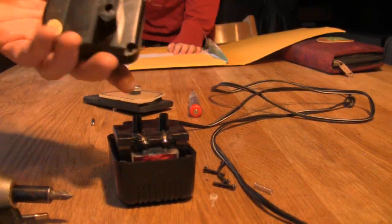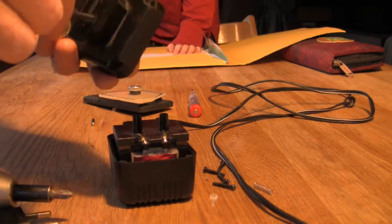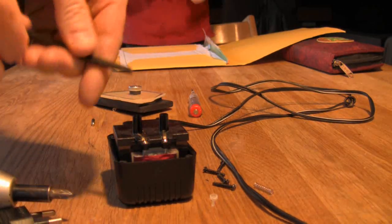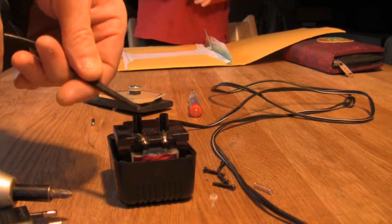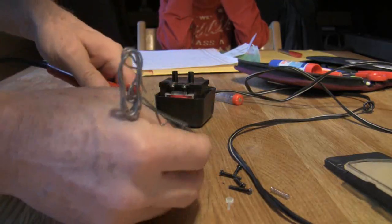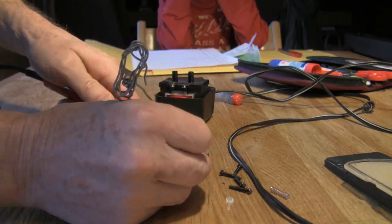We've drilled out this hole here and we'll just put the cable in like that through the hole, strip it, solder it on, and see if it works. So first of all we'll just put a bit of solder on these ends here.